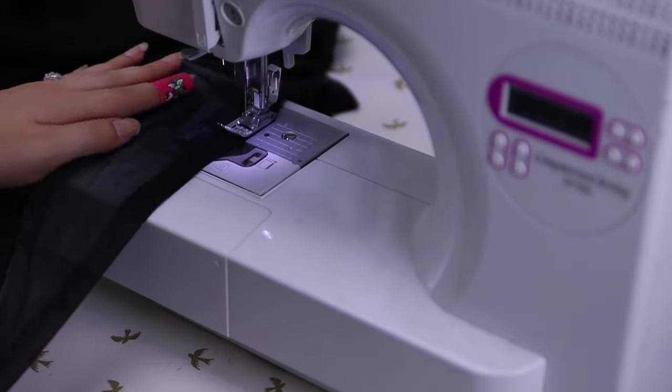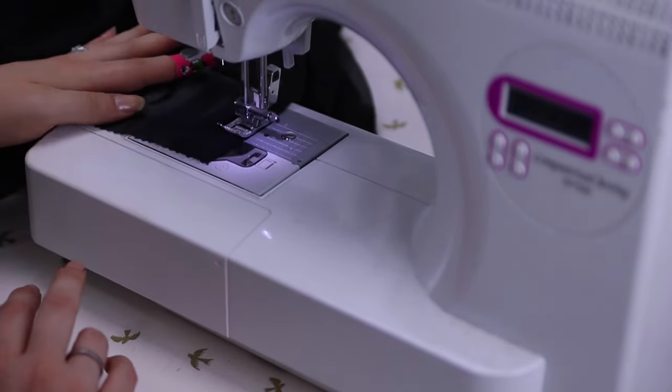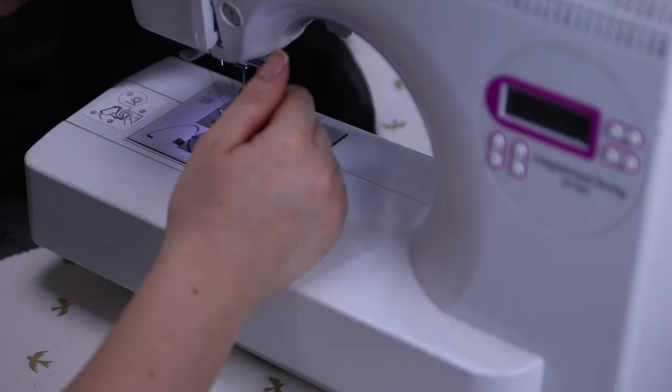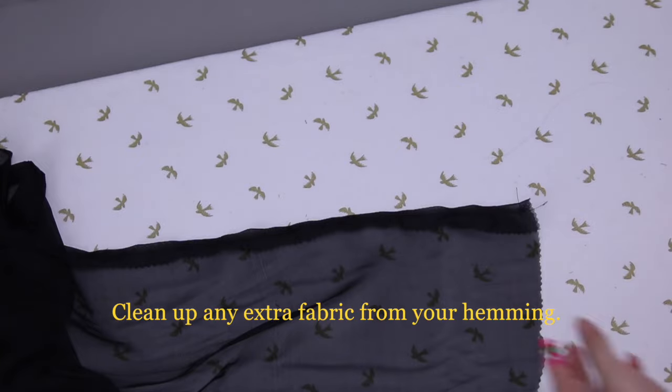If you did not cut the best, or it didn't come out with the best evenness, just clean up your seams by using your pinking shears and cutting close to your hemline.